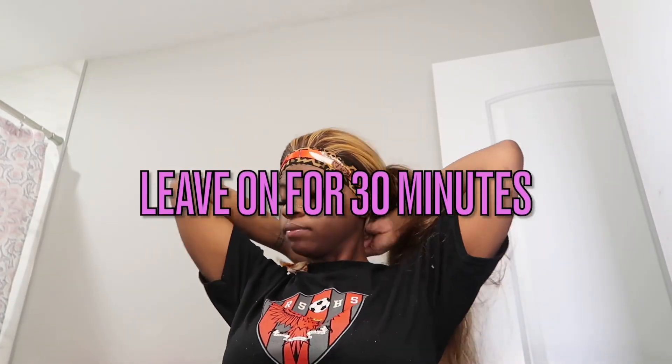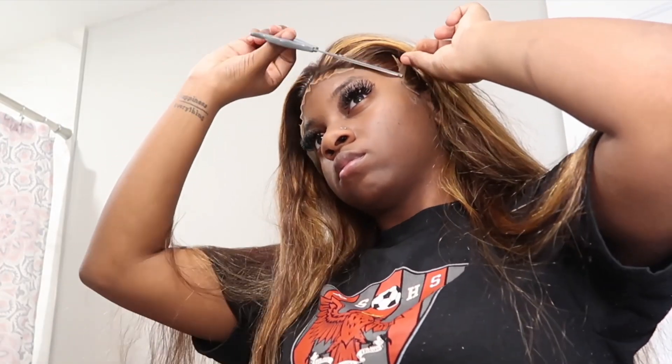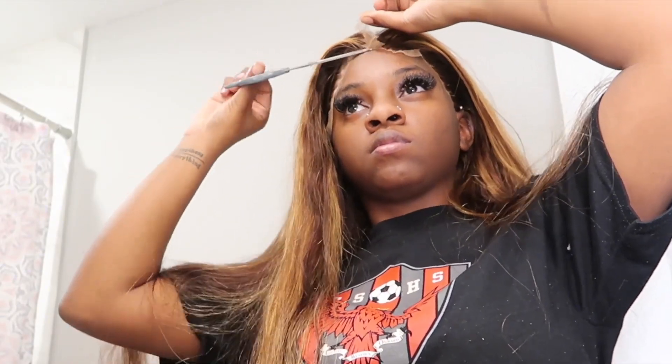I'm gonna cut off the extra lace so it's not in my face, spray my spritz on my hairline, then go in with my wig band and tie everything down. Depending on how thick the lace is, I decided to go in with a razor, but then I switched to scissors because the scissors give me a more jagged edge — and the jagged edge is important because if you want your wig to give scalp, you don't want a straight line of lace.